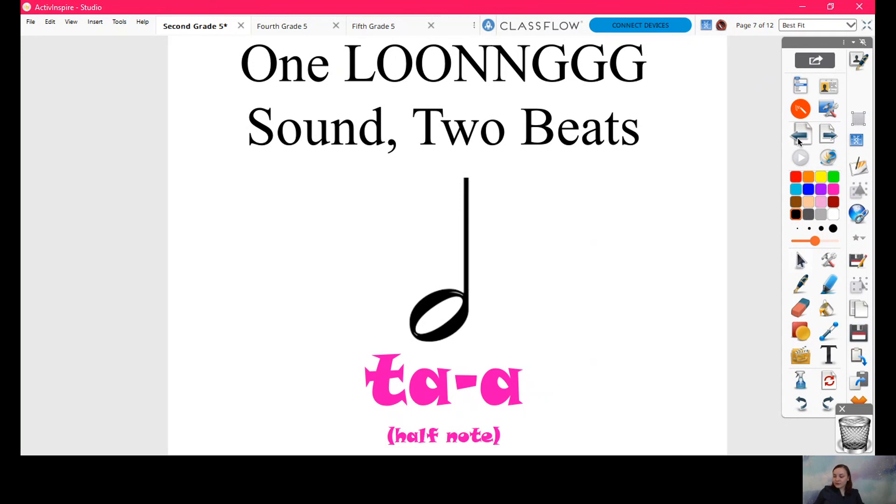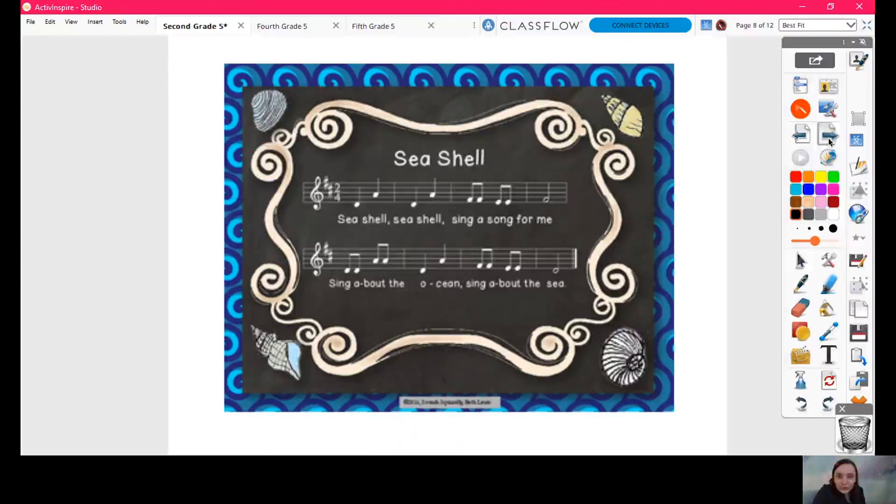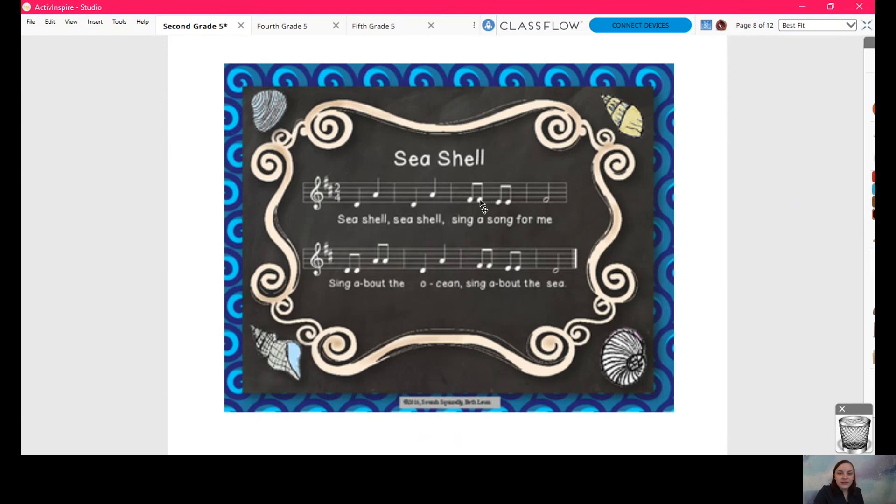There's my seashells song, except I put in all of the notes — all the tas, ti-tis, and ta-ahs. Can we clap this first line right here? Ta-ta-ta-ta-ti-ti-ti-ti-ta-ah. Ready? Let's do it together. One, two, here we go — ta-ta-ta-ta-ti-ti-ti-ti-ta-ah.